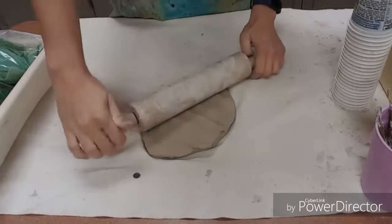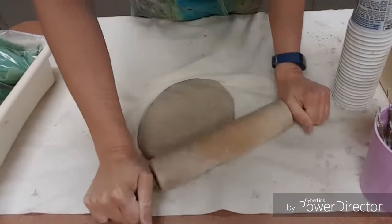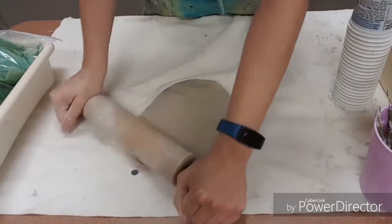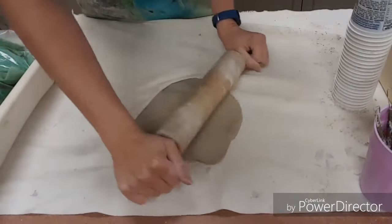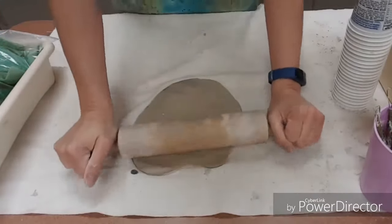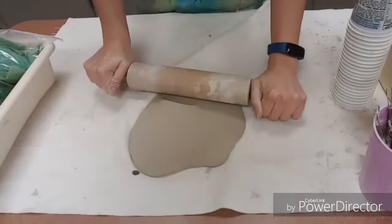Once you do that, we need to roll it like cookies. You have to stand up and apply some pressure to your clay. We're trying to roll it so it's about a quarter of an inch thick to a quarter inch and a half inch. We do not want it to be flat as a pancake.